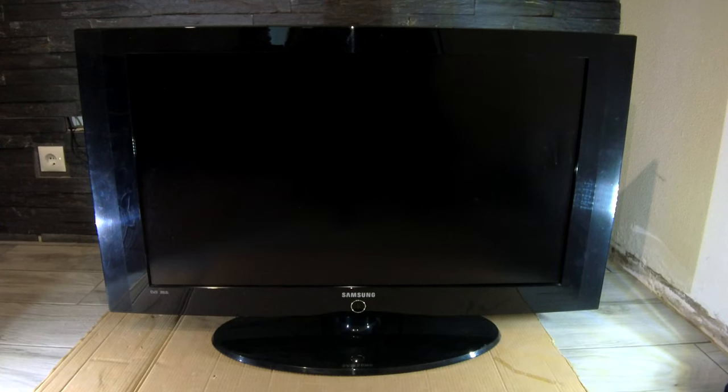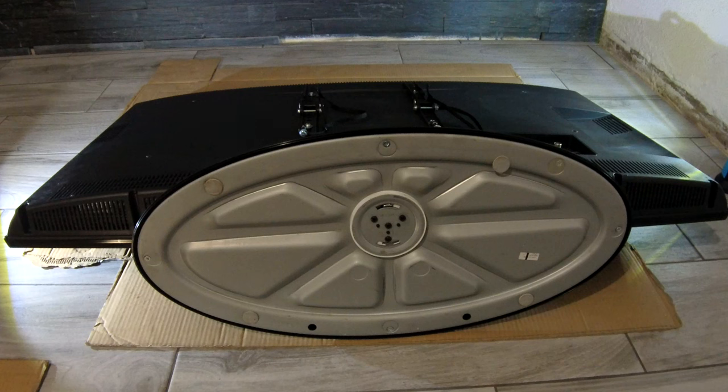Hello friends, here is a tutorial on how to remove the stand of a Samsung LCD TV. If it's useful for you, please like and subscribe, and if you have any questions please drop them in the comments box. Thank you very much.